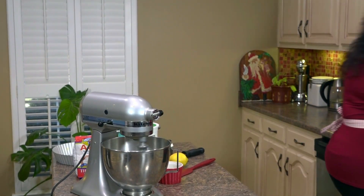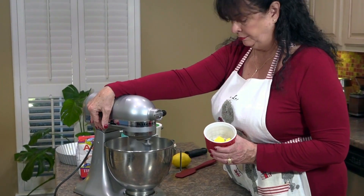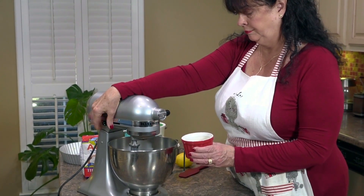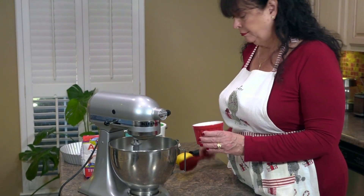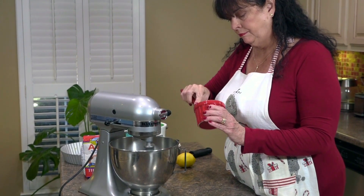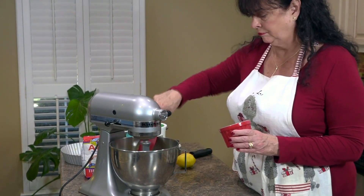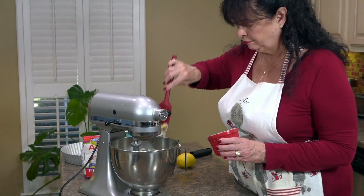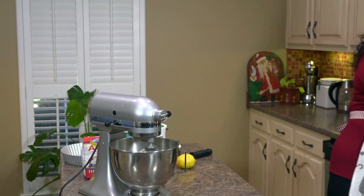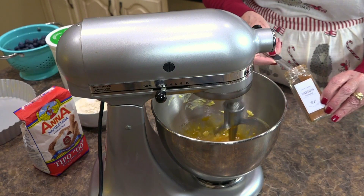Once those ingredients are mixed, we're going to add our butter — about a quarter of a stick of softened butter. To soften the butter I generally use my microwave, although you can just let it sit out and come to room temperature. Add this to the wet mixture. It has a light brown color to it, and you'll see in just a minute. Next add one teaspoon of cinnamon.